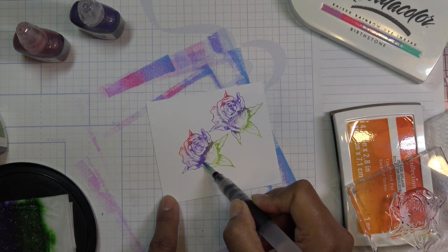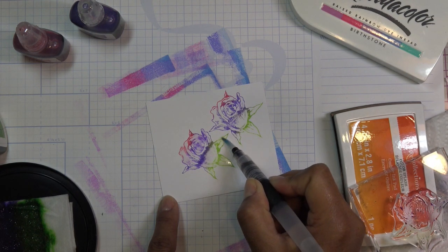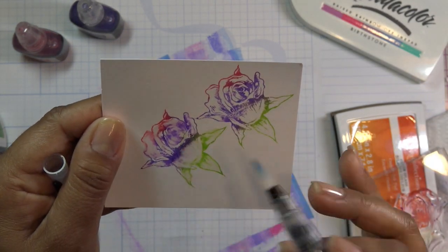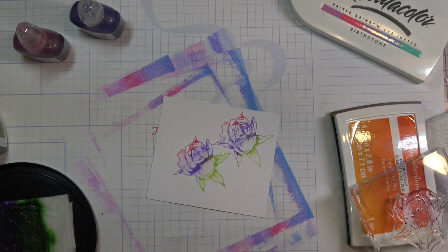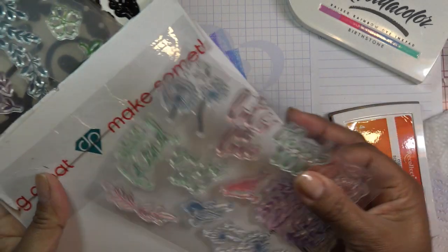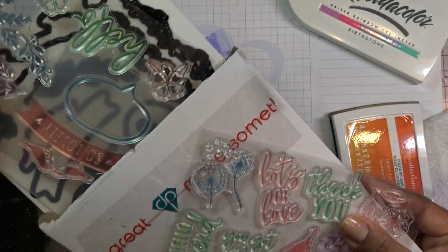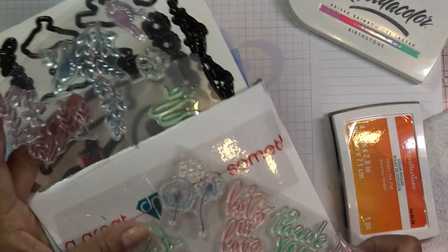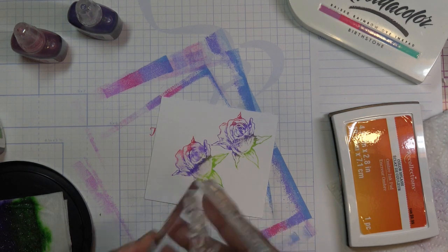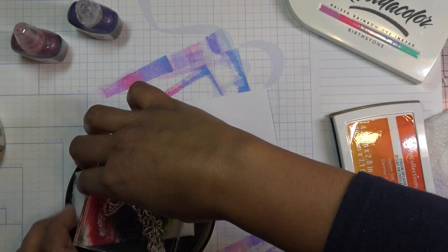I wonder if you can wet this since it's dye ink — you can pull some color out, it's kind of starting to look a little frayed around the edges. Let me try one more stamp that's a full image. These little stamps from the Diane Press 'Lots of Love' set — the one that came with the little bird cutouts. I want to try this one. I'll try it on the back side of something since I had a little stain there.